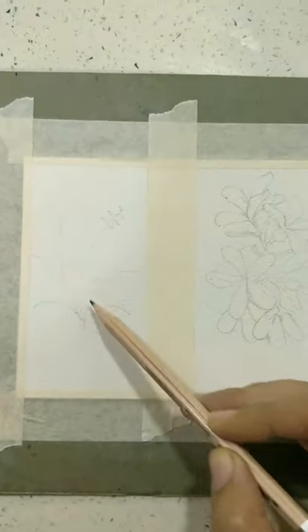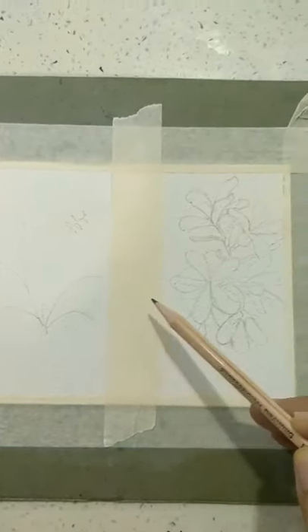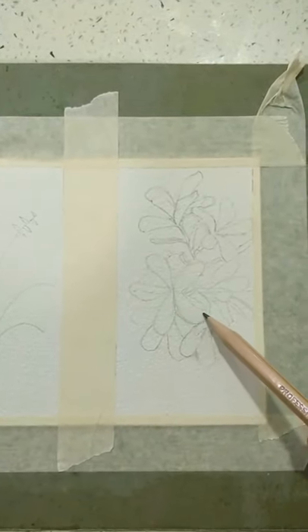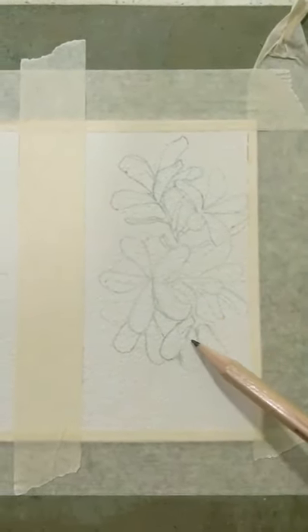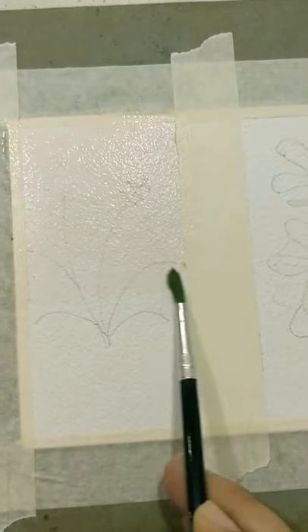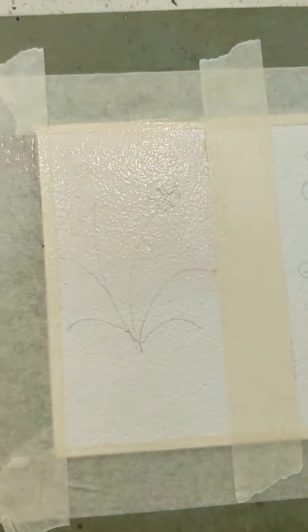On this side of the sheet I have drawn some curved lines, and on this side I have drawn the flowers of plumeria. It's a five-petal flower and I've made a few side flowers like this. Now wet this paper with water.